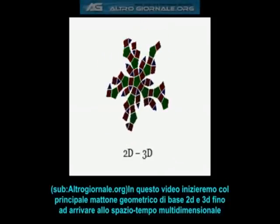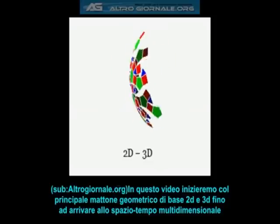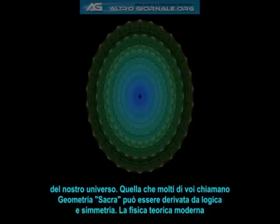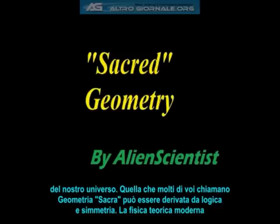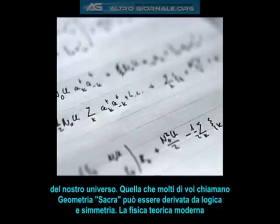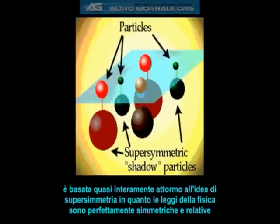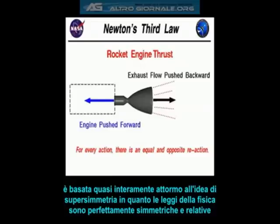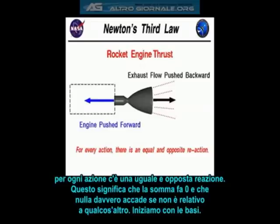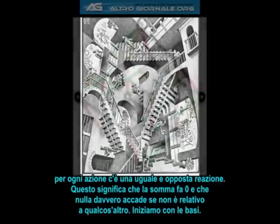In this video, we will begin with the most basic geometrical building blocks of 2-dimensional and 3-dimensional manifolds and work our way towards understanding the multidimensional spacetime of our universe. What many of you call sacred geometry can actually be derived from logic and symmetry. Modern theoretical physics is based almost entirely around the idea of supersymmetry, since all the laws of physics are perfectly symmetric and relative. For every action, there is an equal and opposite reaction, which together sum to zero. This means that nothing ever really happens unless it is relative to something else.